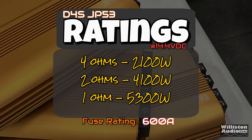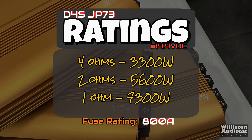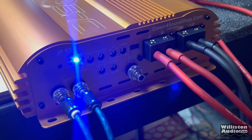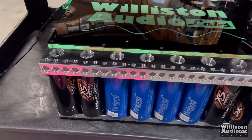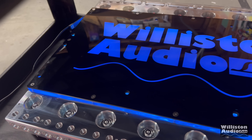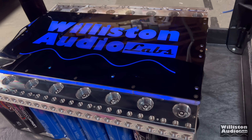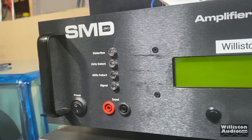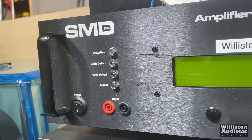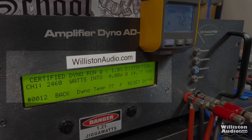As far as ratings go, the JP53 is 2,100 watts at 4 ohms, 4,100 at 2 ohms, or 5,300 at 1 ohm, with a fuse rating of 600 amps. The JP73 is 3,300 at 4 ohms, 5,600 at 2 ohms, 7,300 at 1 ohm, with a fuse rating of 800 amps. As mentioned in the JP93 video, I have a massive setup of LTO lithium cells — 320 amp hours worth, 48 cells running in 8P6S format — plus 400 amps worth of power supply to power all these amplifiers to their potential.